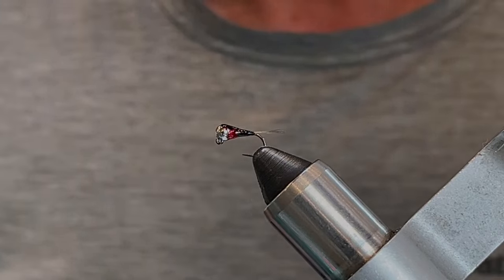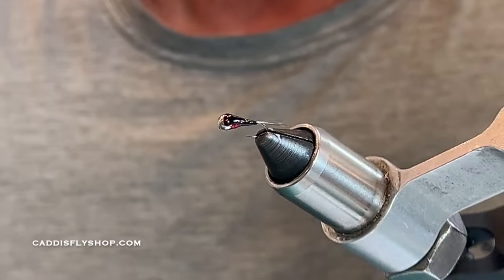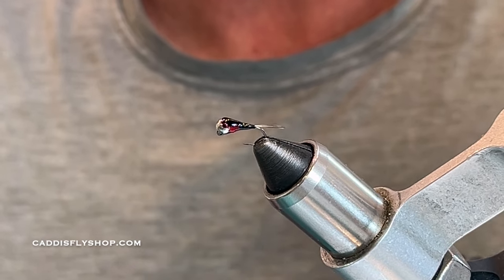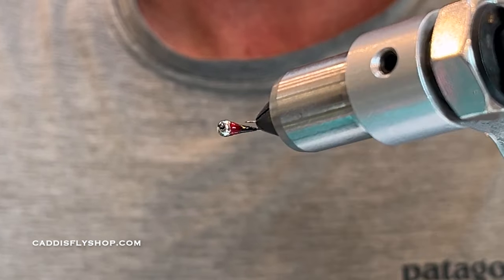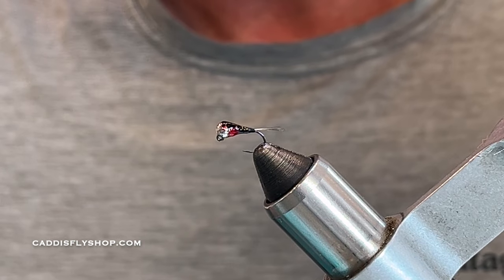I've been tying a lot of flies getting ready for next season. This is just a very simple black and red Perdigon with a silver bead — a very effective fly and very simple to tie.